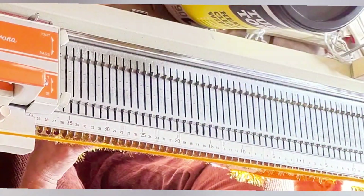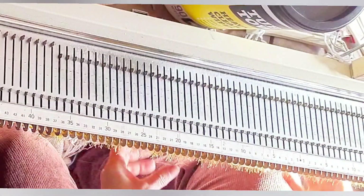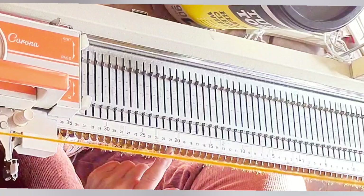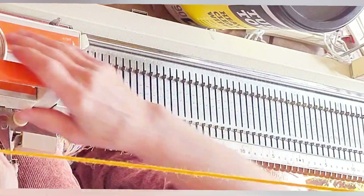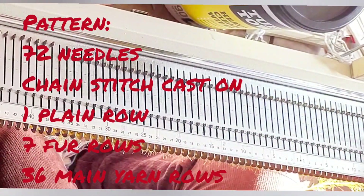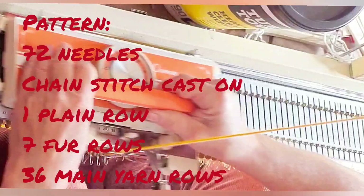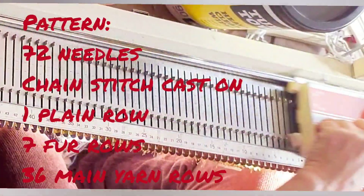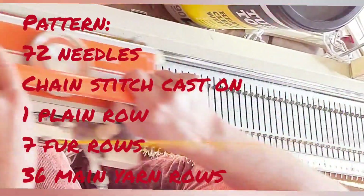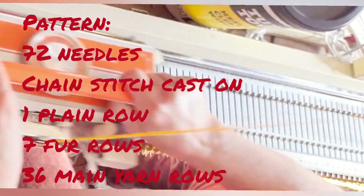So, on to the pattern. Seven maximum stitch size rows of the furry yarn, then change to the main yarn and main stitch size. For the first four of the 36 top-of-the-hat rows, we're going to need to continue pulling down because those hairs extend out past the knitting they were knitted into and they still get in the way. After about four, knitting can proceed completely normally. So: one plain stockinette row with smooth yarn, seven with fur yarn at maximum stitch size, 36 with the main yarn at main stitch size, and scrap off.